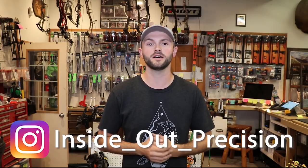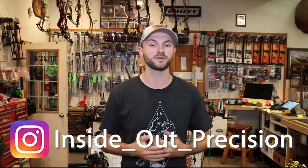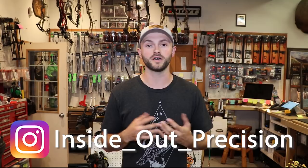What's up everybody, welcome back to Inside Out Precision. Today's video I'm going to be discussing arrow weight. I've gone over FOC in the past, which is the front of center weight on an arrow — the percentage of weight in front of the center of the shaft — but there's a lot of questions I get on Instagram and YouTube regarding what overall weight should I be looking at. It's obviously going to depend on what you're doing, but we're going to start with hunting arrows.